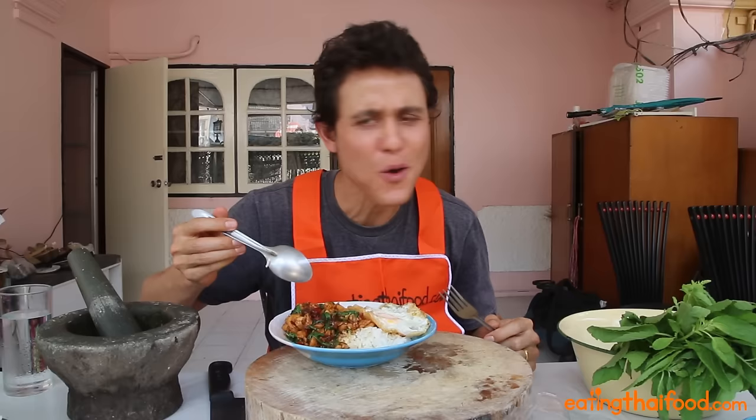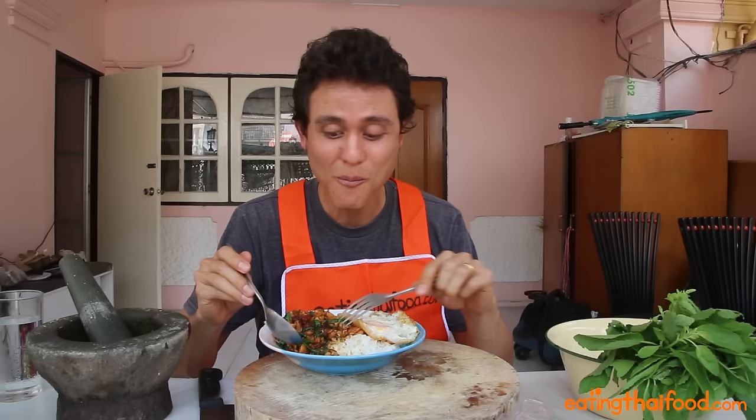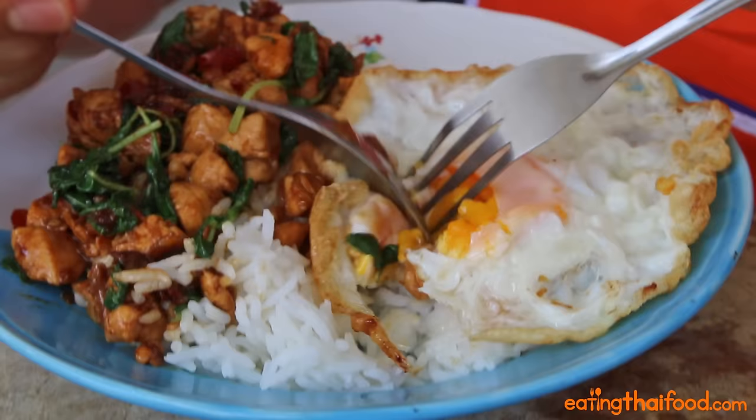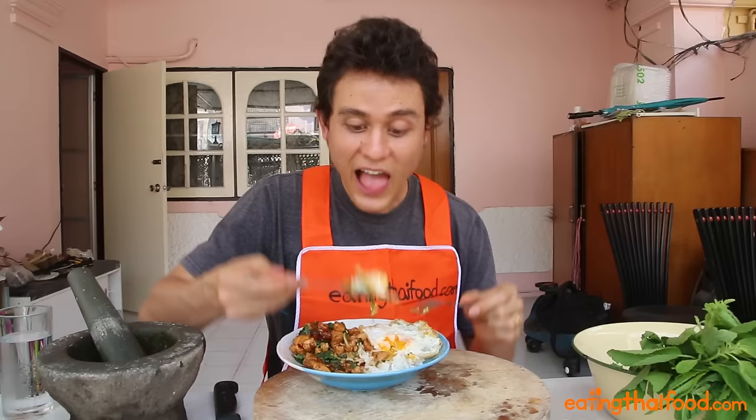That's delicious. It's spicy and garlicky, and you've got that awesome peppery sensation from the holy basil. I overcooked it a little bit, unfortunately, but that's alright. I like it a little runnier — another bite. That extra creaminess from the egg yolk, yeah. That's where it's at right there.